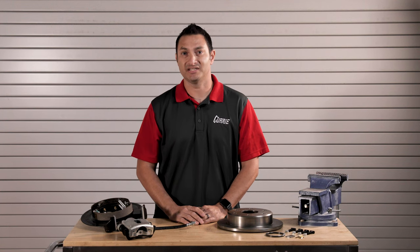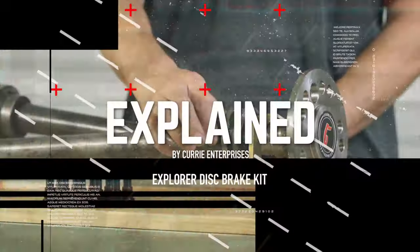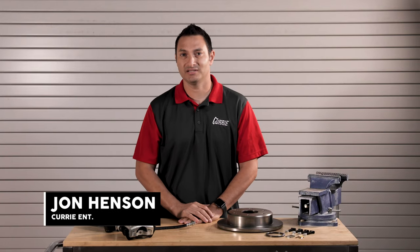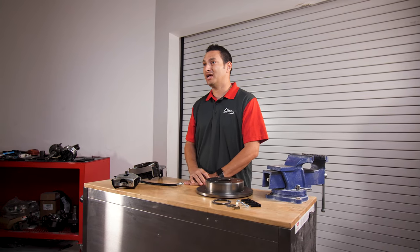The Ford Explorer Brake Package is an easy and affordable way to add disc brakes to your Curry rear end. Hi, I'm John Henson from Curry Enterprises, and today we're going to talk about the Explorer Brake Kit — an easy and affordable way to add brakes to a Ford 9-inch rear end.